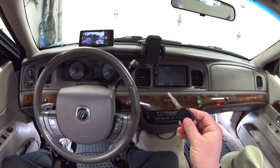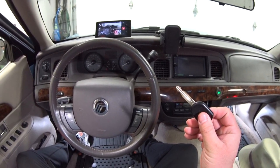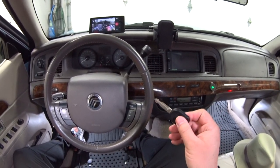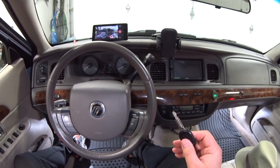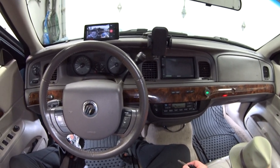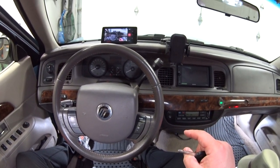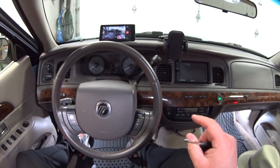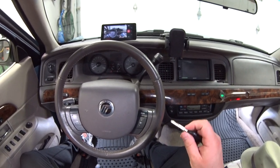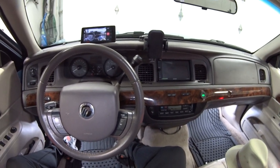Now I'll tell you about the disabling and enabling procedure. This procedure is very similar for all cars from 1992 to 2011, but the procedure I'm going to show you today only works on the 2006 to 2011 models. If you've got a 2005 to 1992 Panther car, look in the description below — I've put a link to the owner's manual. Look it up for your particular year; it's under the lock section and it'll be a slightly different procedure.